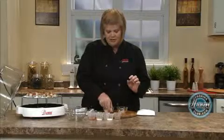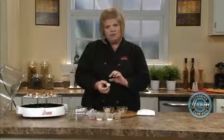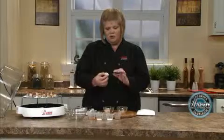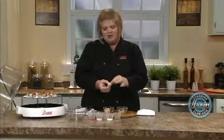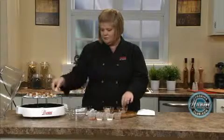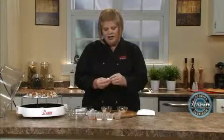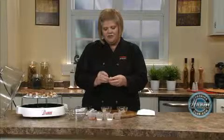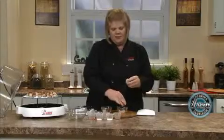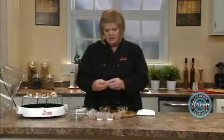The first thing you need to do — I actually thawed these out. If you want to cook them frozen, it's okay. You just need to pat them down with a little bit of water and then put the rub on, which I'll explain later. But there's a little muscle back here, and you need to pull that off. The texture will feel different — it'll be harder, more fibrous. So that's how you know to get it off.